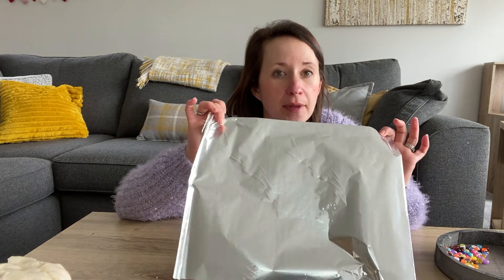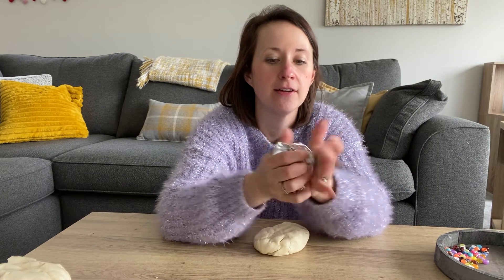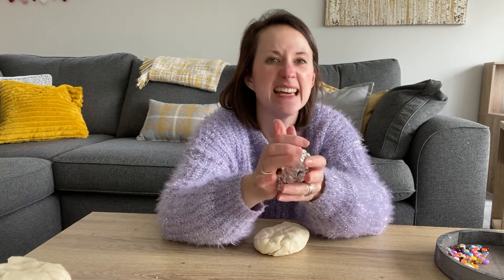To create our mermaid egg, it says on the activity sheet to use air dry clay. I don't have any so I'm using homemade play-doh. There are loads of recipes on our website — you could maybe use one of those. Salt dough works really well as well. All you need to do with a piece of foil is scrunch it up and try to make an egg shape.